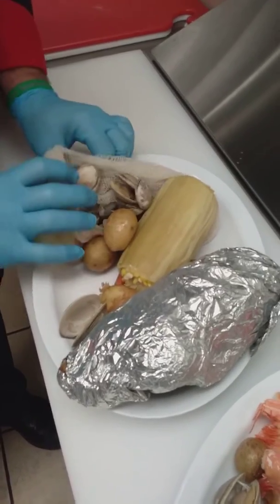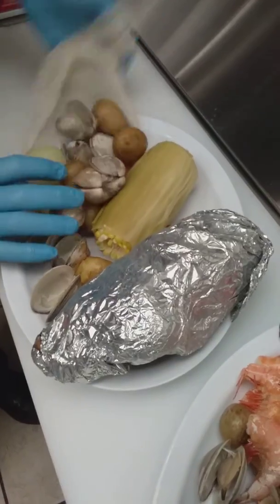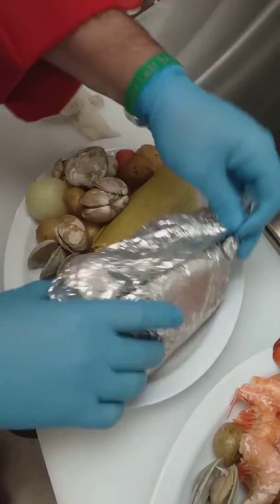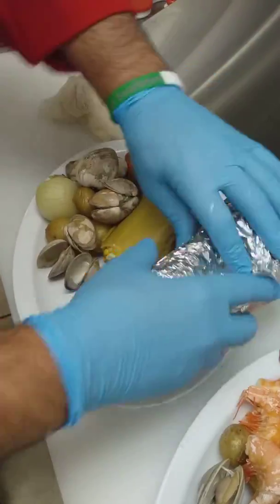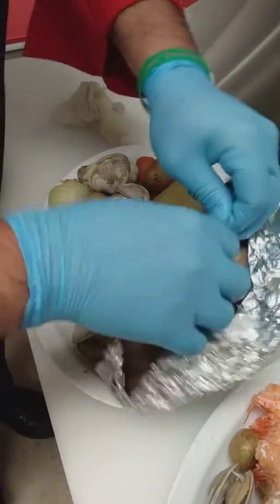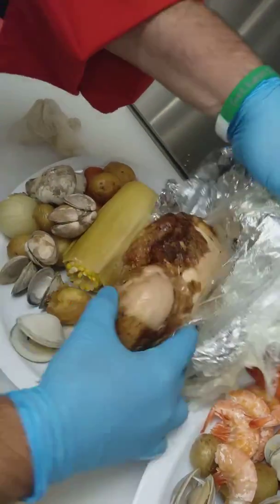Just to show you, it has the potato, the carrots, the corn, the clams, and then also this chicken — this piece of rotisserie chicken, which is extremely impressive. It's a huge piece. Easily a shareable item.